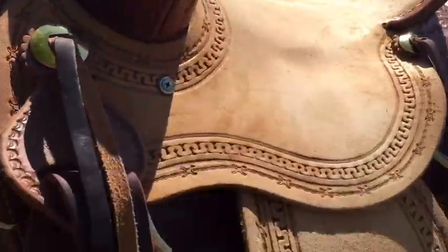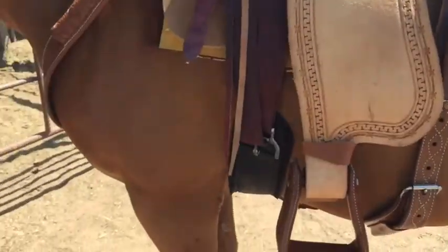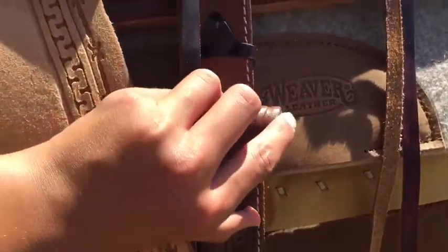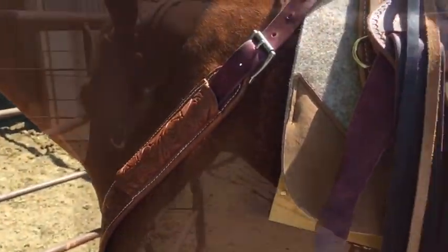All right guys, I got the pulling collar on, the front cinch, the back cinch — it is all on. It looks really good and I'm excited about it. It even has this little pouch for like a knife or a hoof pick. Let's get on it.